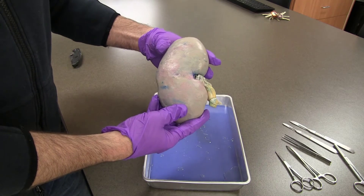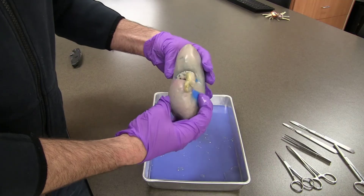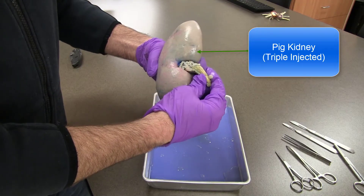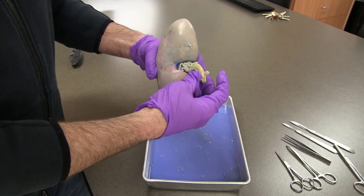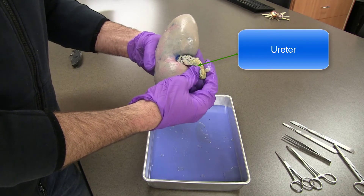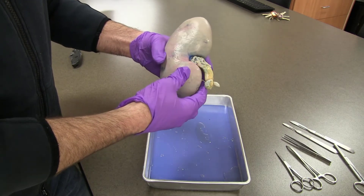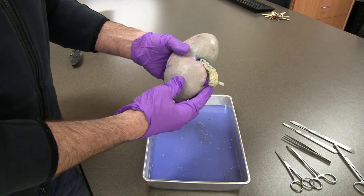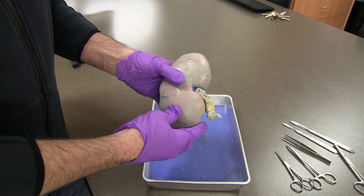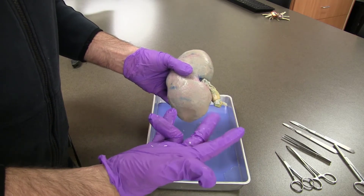Today I'm going to be dissecting a kidney that has been triple injected. This is actually a pig kidney — it's larger than a human kidney. They've injected three different types of latex coloring: yellow latex in through the ureter, red latex in through the renal artery, and blue latex in through the renal vein. So we're going to get a perfusion of these colors in the areas where you would expect to see oxygenated blood, deoxygenated blood, and urine in the kidney.